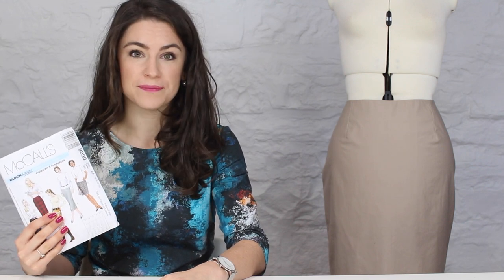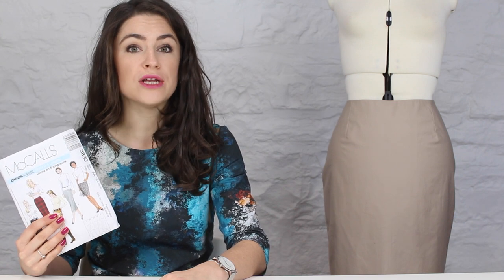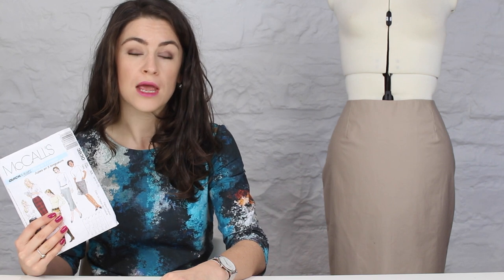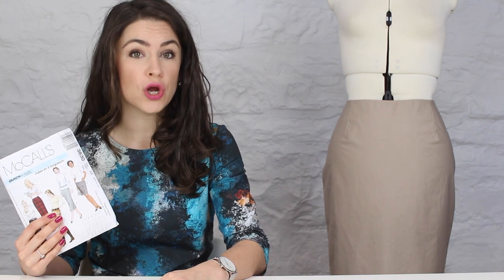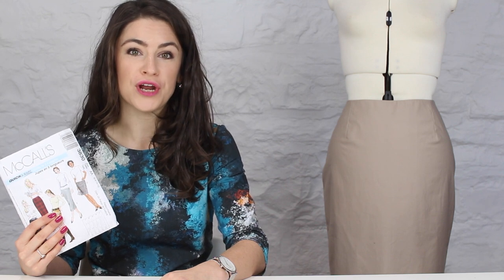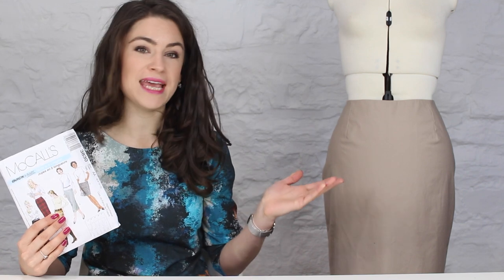The first thing you're going to need is to purchase one of these patterns. We're going to go through the size you'll need to purchase and show you how to take the measurements on your individual body. We're also going to be discussing the fabrics and notions you'll need. This skirt comes in a number of different lengths, from an ankle length through to a mini skirt length.